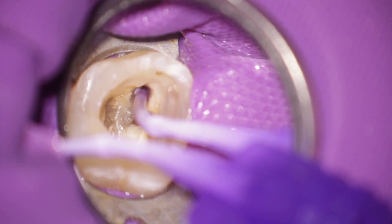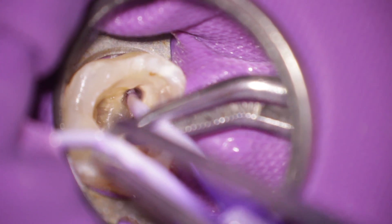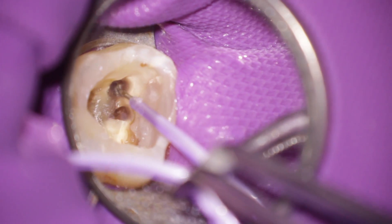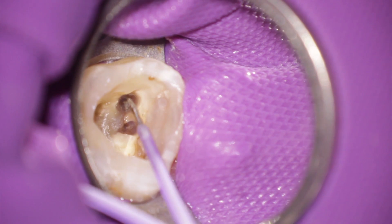The 10 minutes are over, and now you can remove the instrument very easily. So this was the instrument removal with the tube technique.